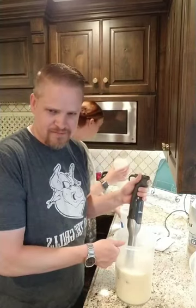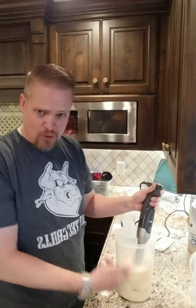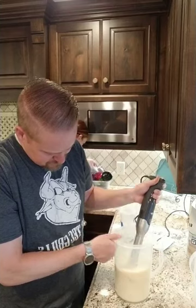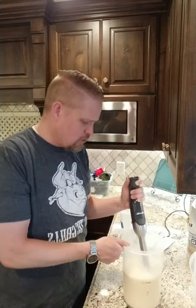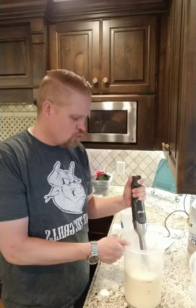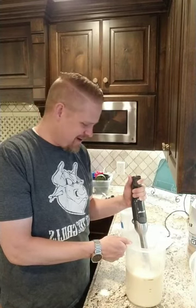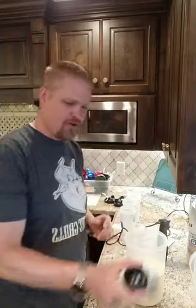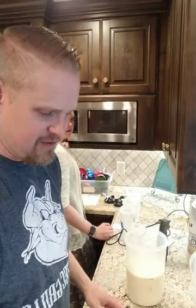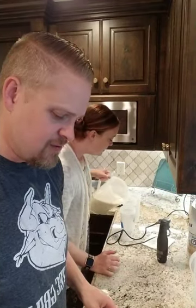You have to mix it up kind of quickly to prevent it from clumping. This is eggnog. I'm going around the sides. People keep on saying, 'How old are you?' and I keep saying 42, and then my wife reminds me I'm not 42 yet — I will be later this month.